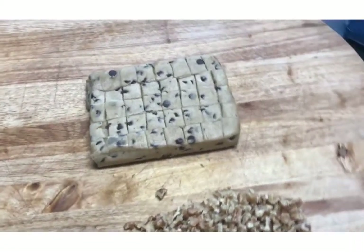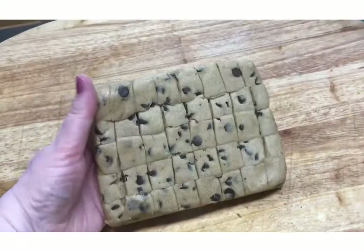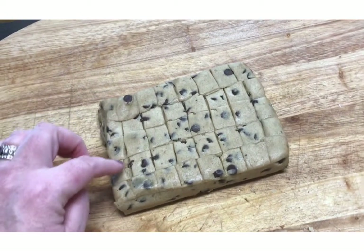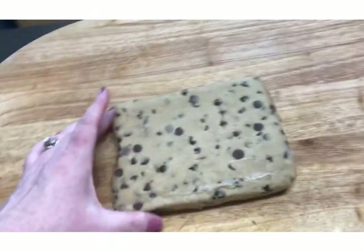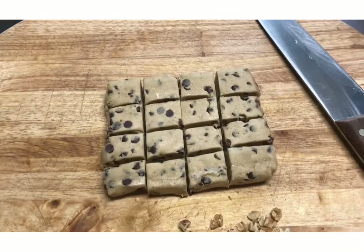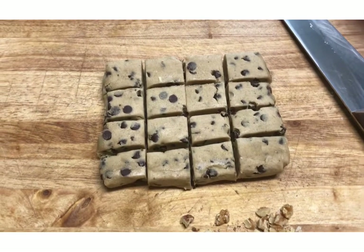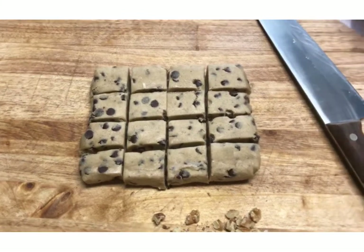I took the cookies out of the packaging. I don't like how they pre-cut them because when you start taking them off it starts taking chunks out of the next cookie and they all come out uneven. So I'm going to try turning it over and cutting my own squares. I went ahead and cut my own sizes — they're a little bit bigger and more even, and they should be easier to put on the cookie sheet.